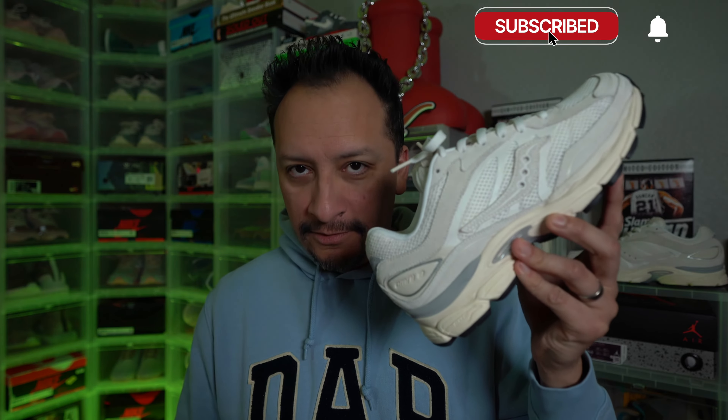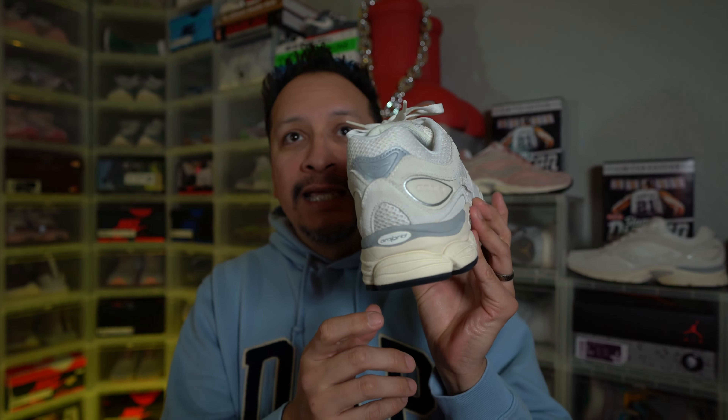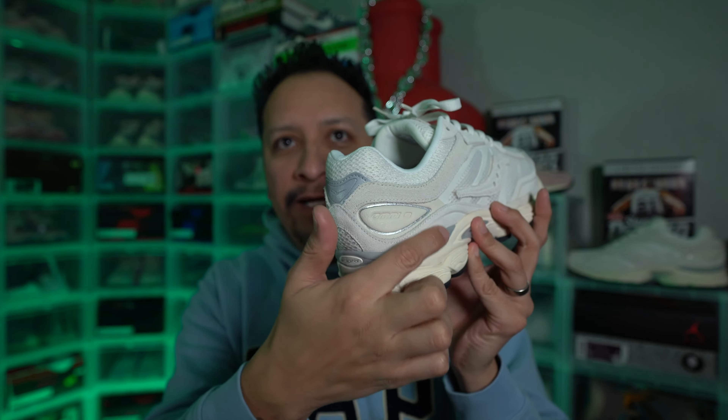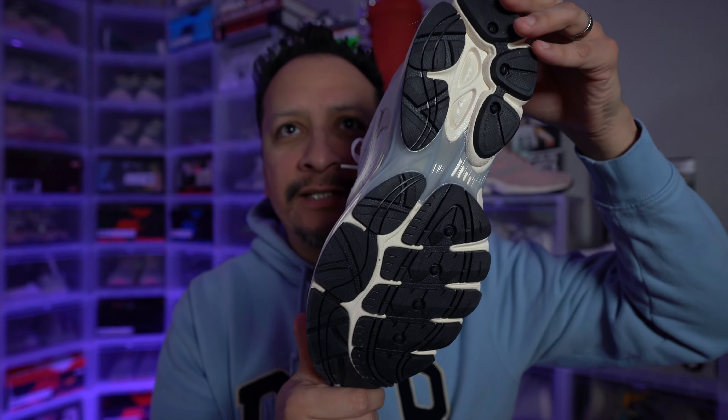When I saw this white colorway at Kickin' It ATX — not an ad, hashtag no free shoutouts — I said that looks like a Yeezy 700 analog. And it kind of does. I don't want people to go like, oh, that's a poor man's Yeezy, because it's not. Yeezy doesn't have a monopoly on all-white, beige-type color grades. But it does have that sort of look and vibe to it. I really like it because it has the 3M on the back up here on the heel, surrounding the Omni 9 look. It is a very understated shoe.